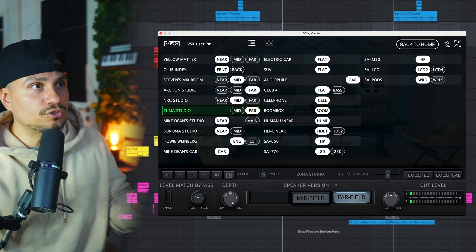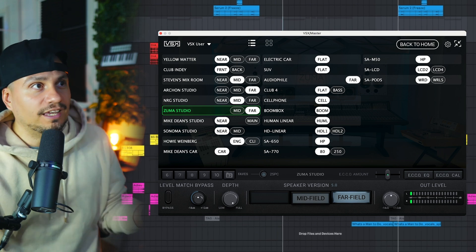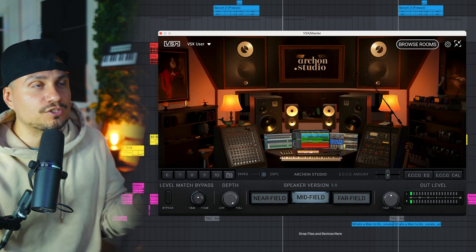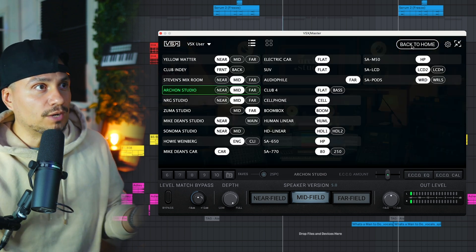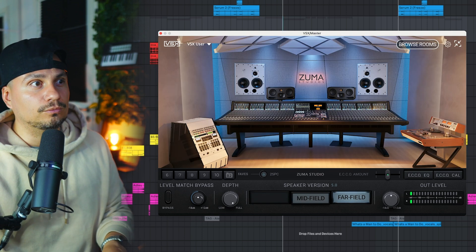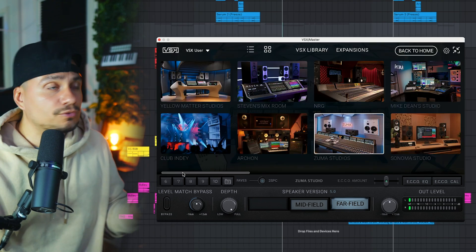With list mode you can easily access any room from the list, including any speakers. For example, going into the Archon Studio midfield speakers — boom — then browse again into the Sumo Studio far field — boom. You can still access the classic browser as well. Check the link in the description and we'll see y'all inside the mix. Thanks for watching.